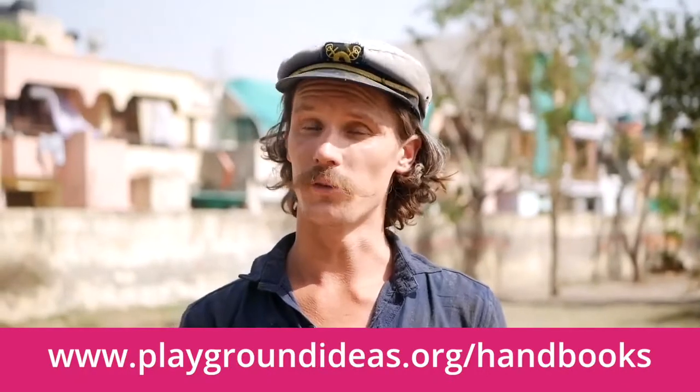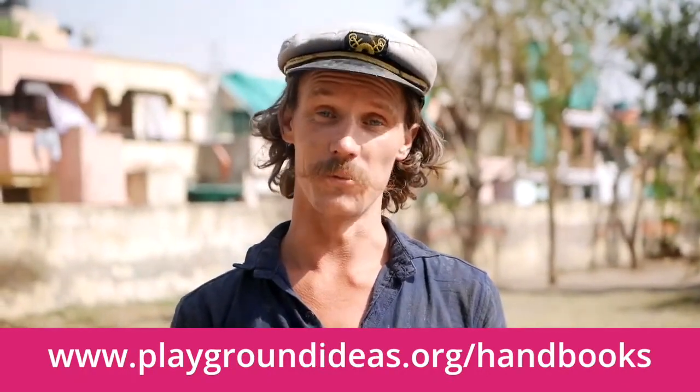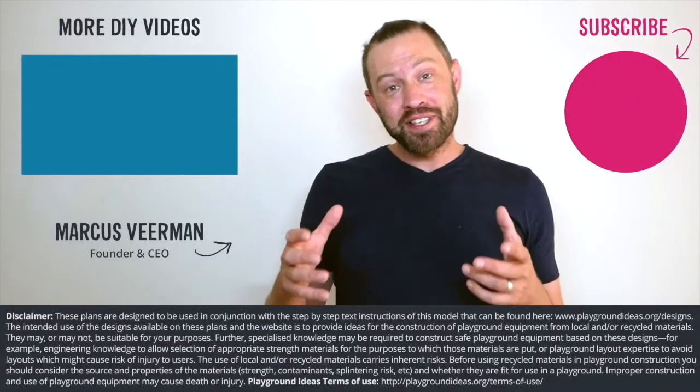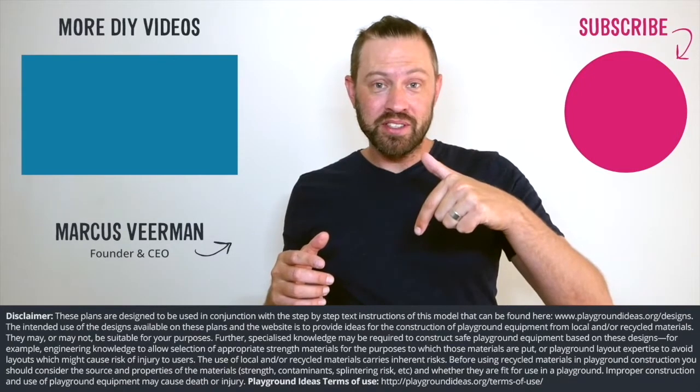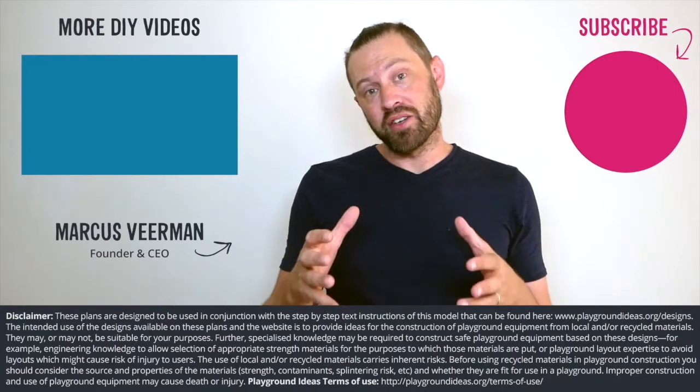This design, as well as all of our designs, are made to be used in conjunction with the free safety handbook, which is available from the website. What did you think of the video? Please let us know down below in the comments, and please don't forget to like and subscribe so you can see more of what Patrick's doing in India.